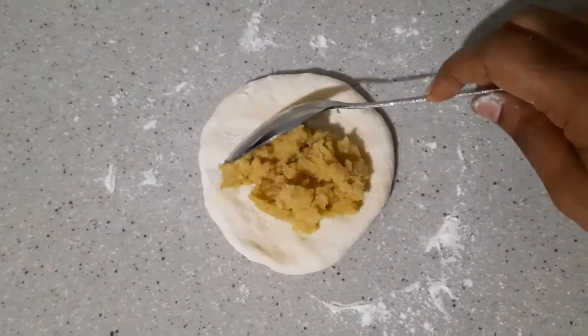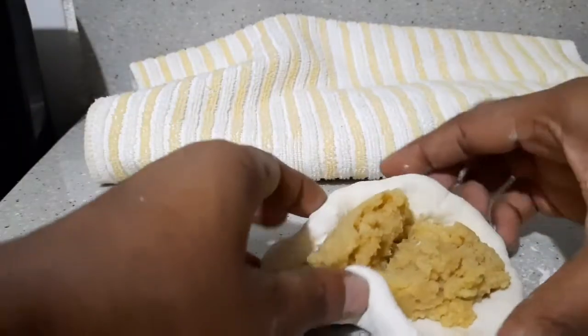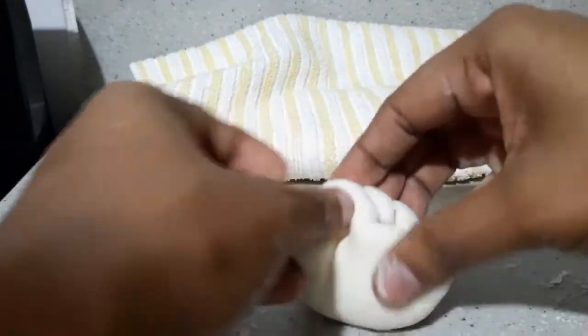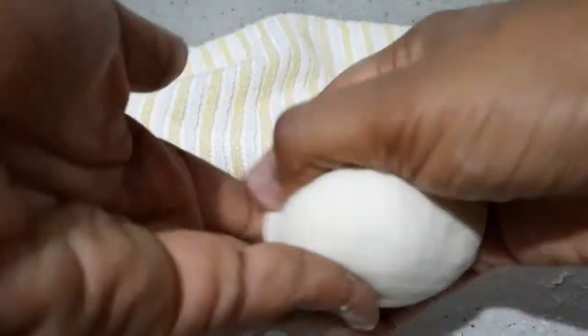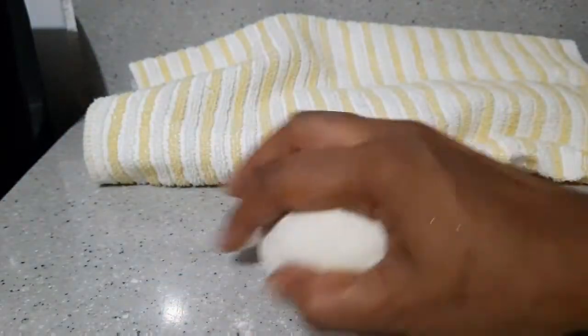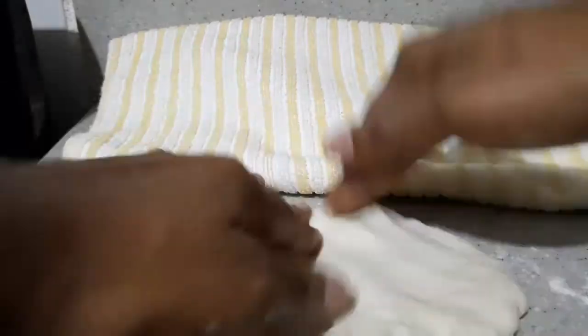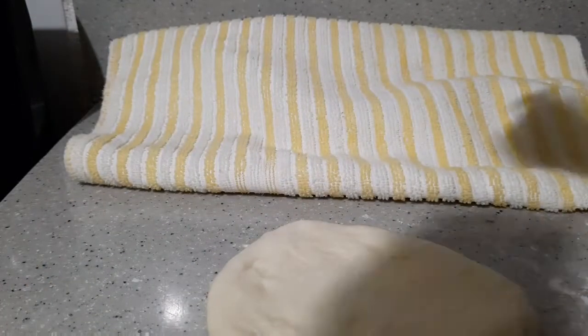Next I'm going to add my aloo — my seasoned aloo — about two tablespoons, and then close it up. Some people make little balls with it too, but I'm just using a spoon. Then you want to roll it to seal the filling in the roti, and you keep doing this for all the rest.